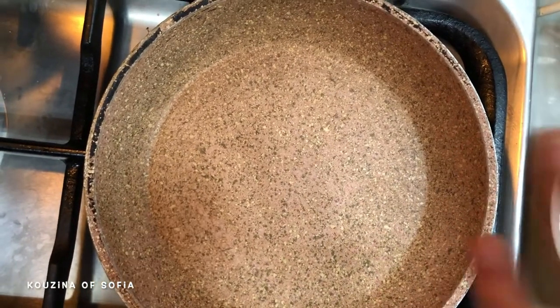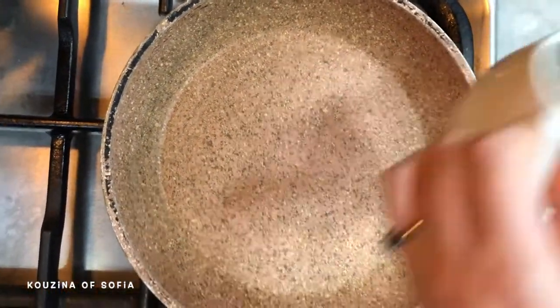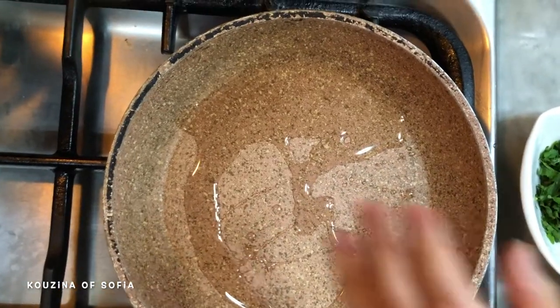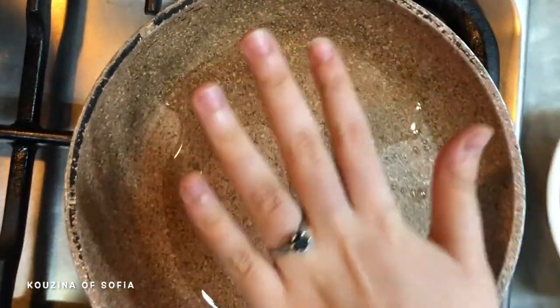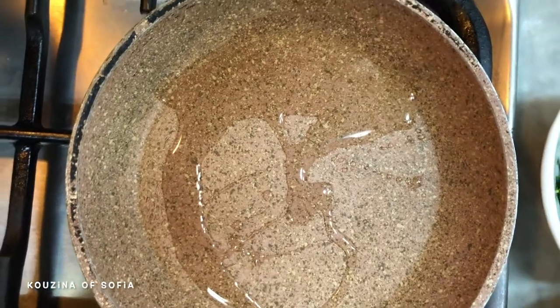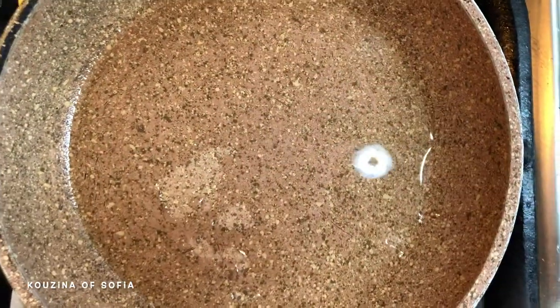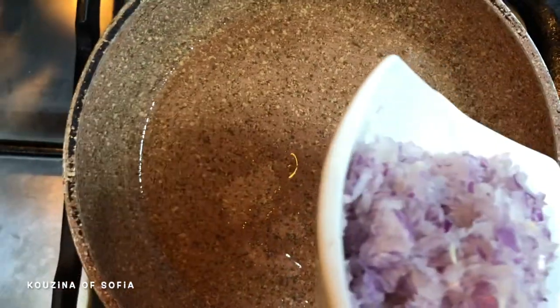On medium heat, we're going to put in the rest of our oil and our onion. Let's wait for it to heat up a little. Now that it has heated up, we're going to add in our onion and sauté that for a little while.